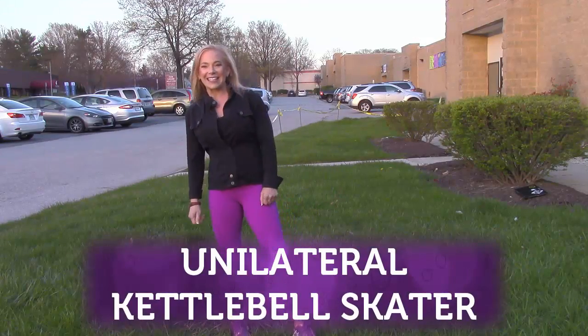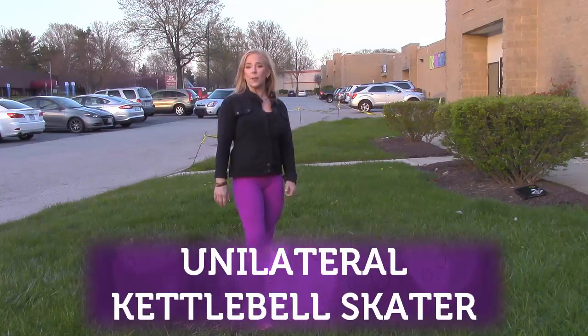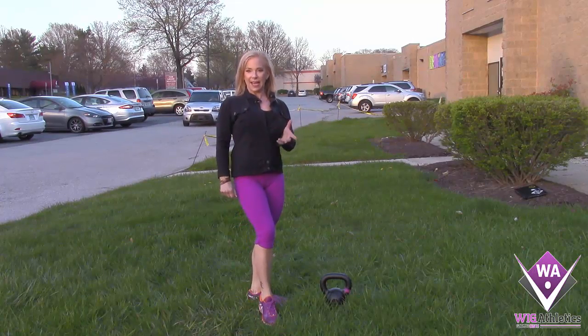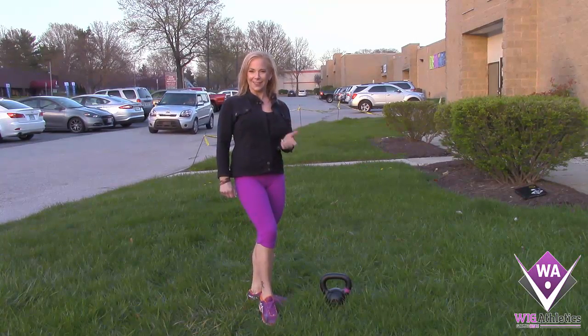Hey everybody, welcome back to Wig Athletics. This is Coach Stacy. We're going to do a unilateral kettlebell skater — it's a lot to say all at once.